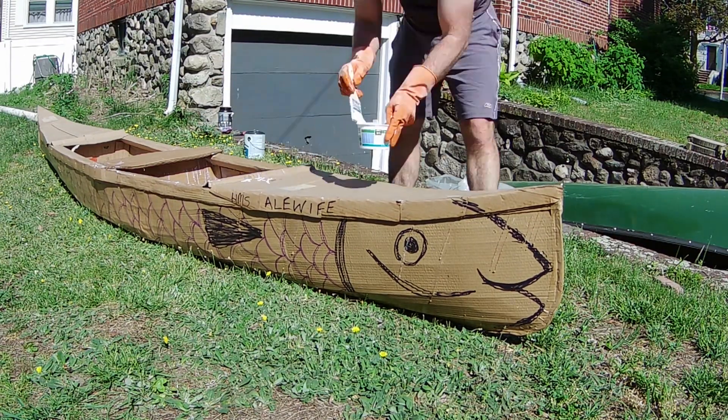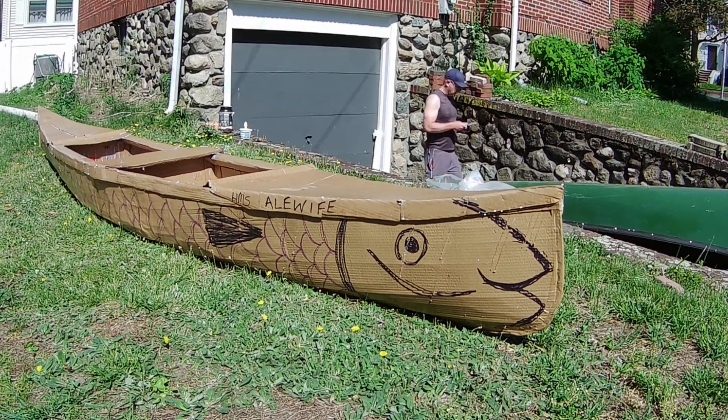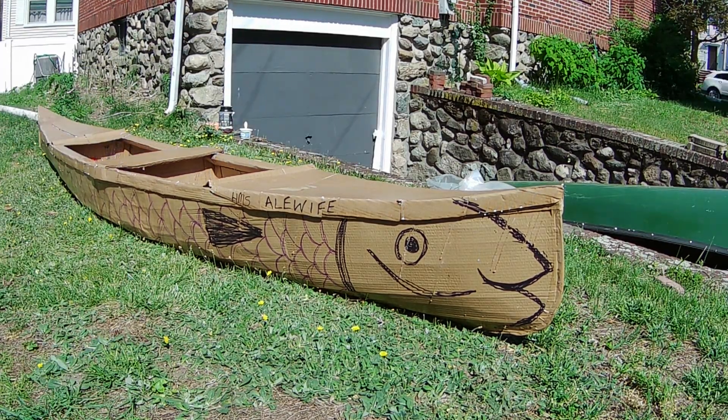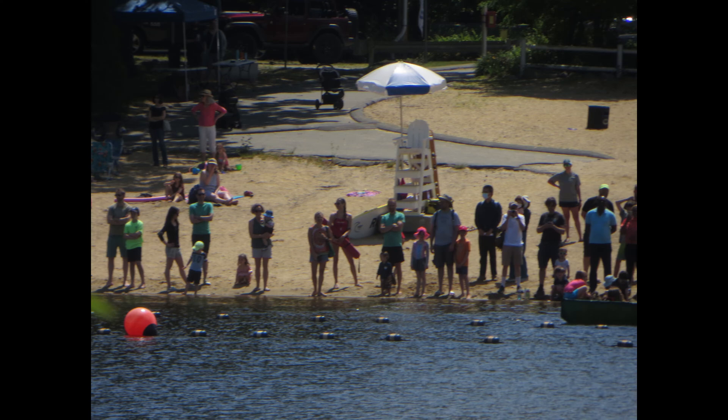After four coats of polyurethane it's ready to go. It's time to put the boat on the roof of the car and head off to the lake for the competition. Let's get ready to rock and roll!